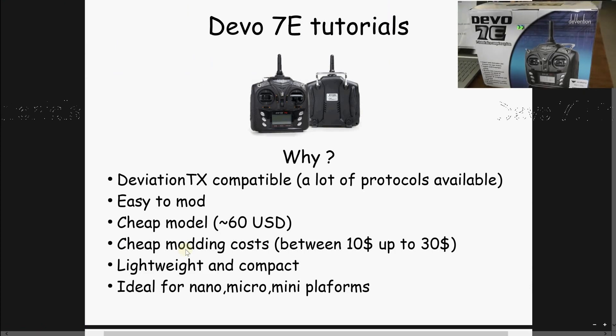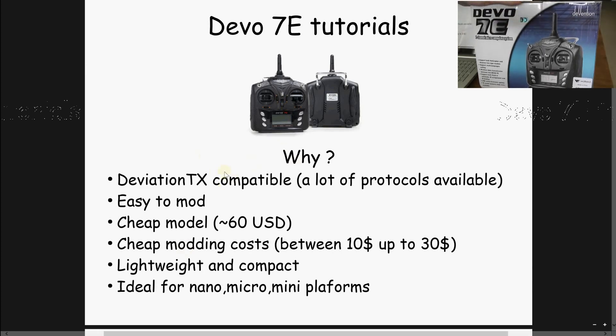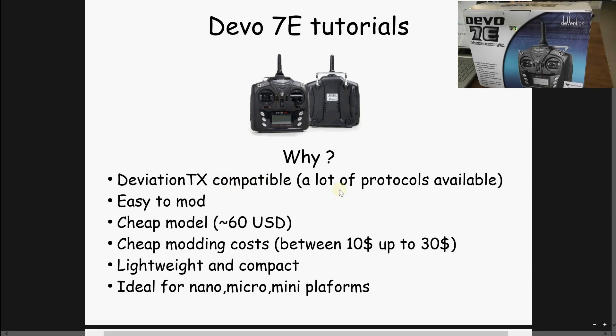Hello, welcome to this new series of videos dedicated to the Walkera Devo 7A modification and Deviation TX installation, and how to install extra radio frequency chips in order to have a lot of protocols available on this very nice and compact radio.